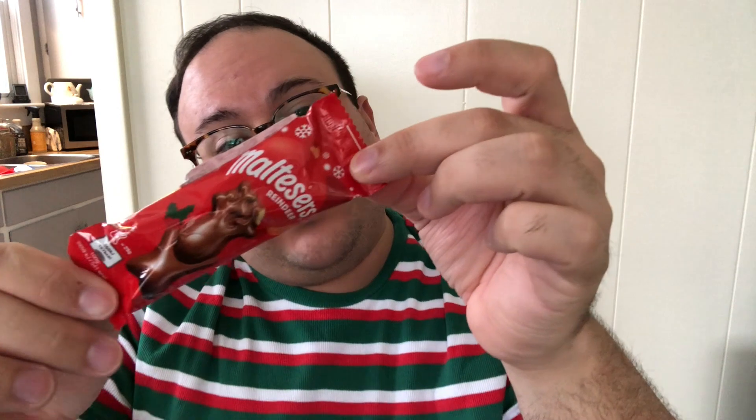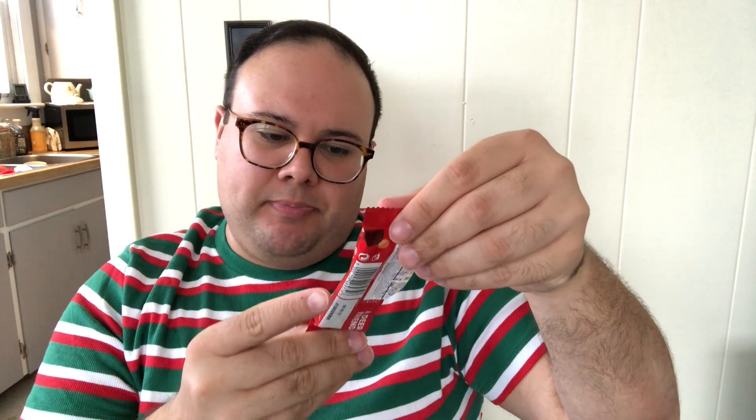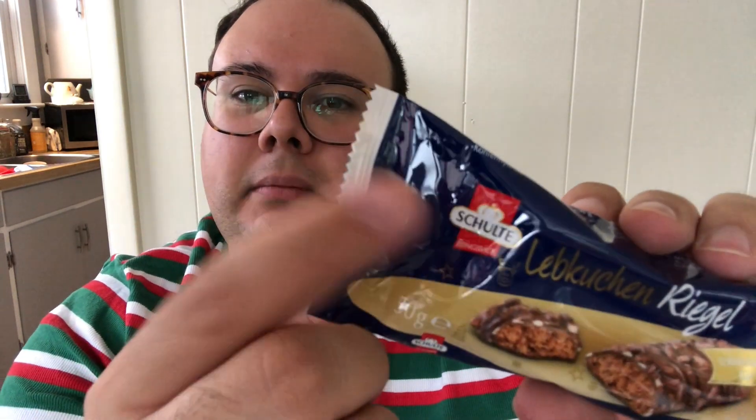Next is a Maltesers reindeer — that is fun! I think this is from the UK. We can call it Rudolph. Next we have Lepkuchen Regal, which looks to be like a chocolate crispy coconut. You know the chocolate bars Aero? They're the milk chocolate ones with air bubbles in them — this looks similar to that. This might actually be German based on the branding.